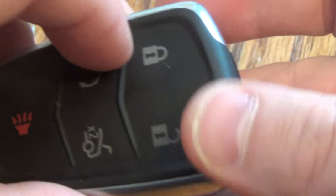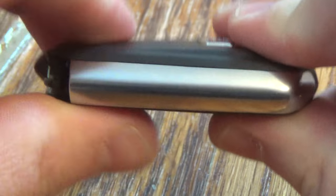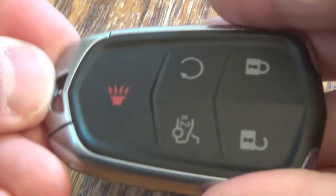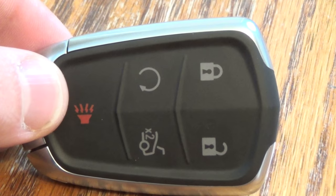Take your key fob, give it a good squeeze, put your key back in, you're all set. Thanks for watching. Hope this was beneficial — if so, hit that thumbs up button.